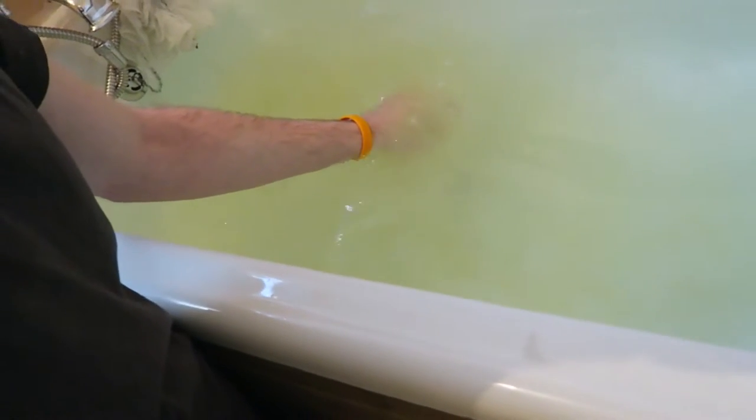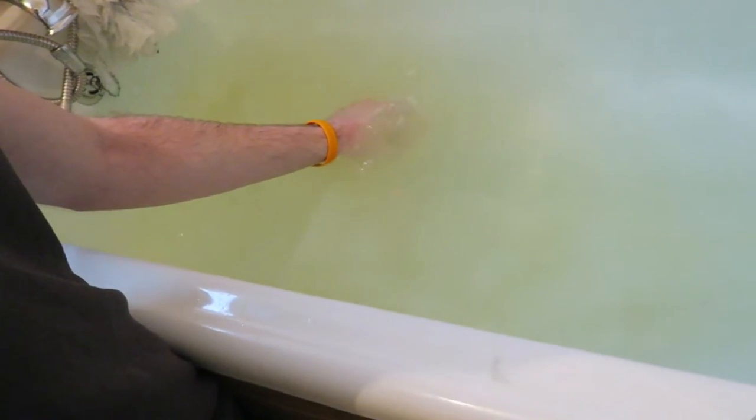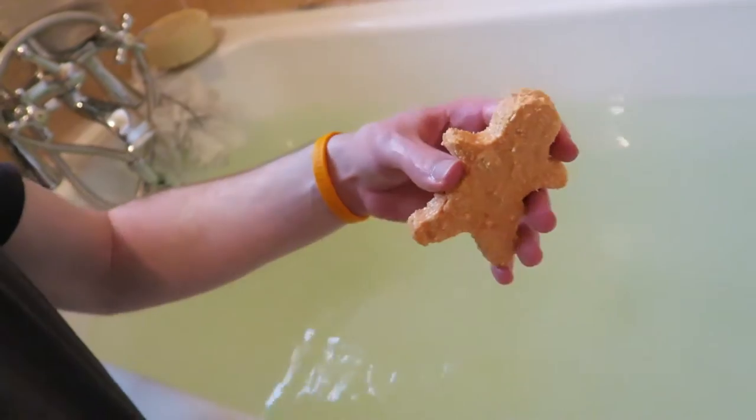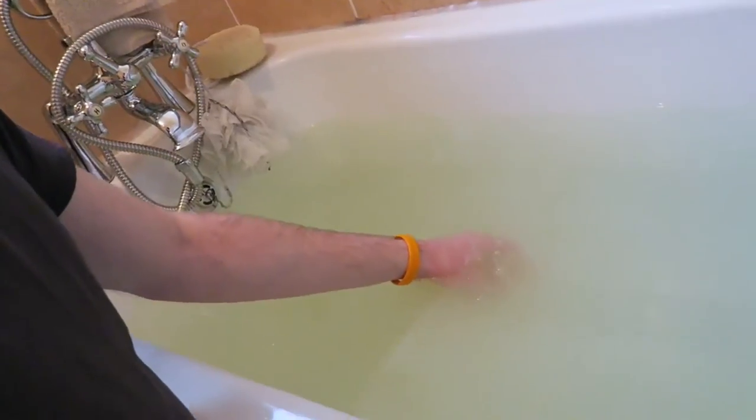Oh, it's getting in my hands — I can feel the disintegration! Oh no! Nothing the GoPro can see anymore. What does he look like? Oh no, oh no — he's melting! It's like a horror movie!